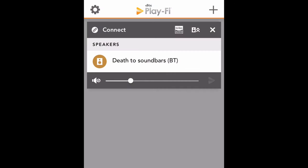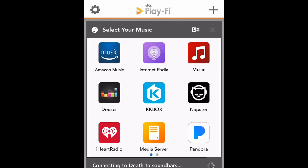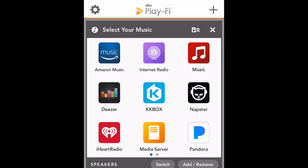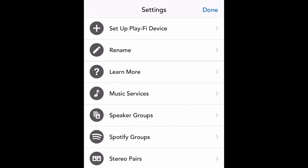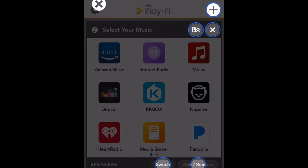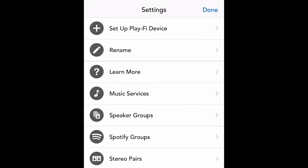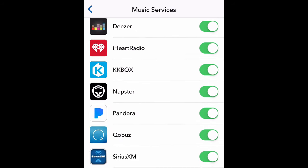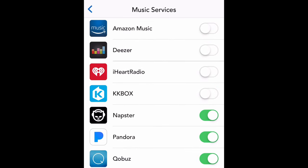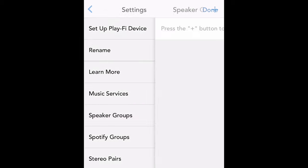Here's the really cool thing. With the DTS PlayFi app — this is basically the brains of the entire operation. You download it onto your smartphone or tablet. It's a very intuitive app with lots of different connectivity and functionality. You can rename your speakers; I chose mine 'Death to Soundbars,' because this is an alternative to soundbars and you can have a nice 2.1 setup. You can also manage the apps that come loaded with DTS PlayFi.